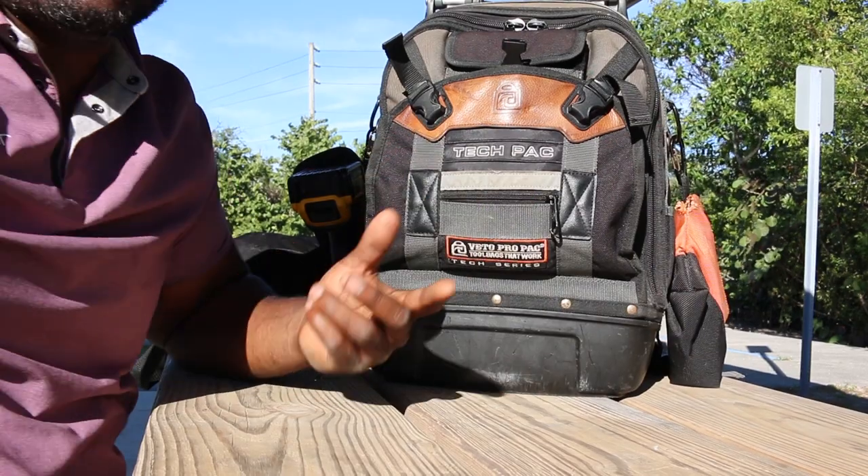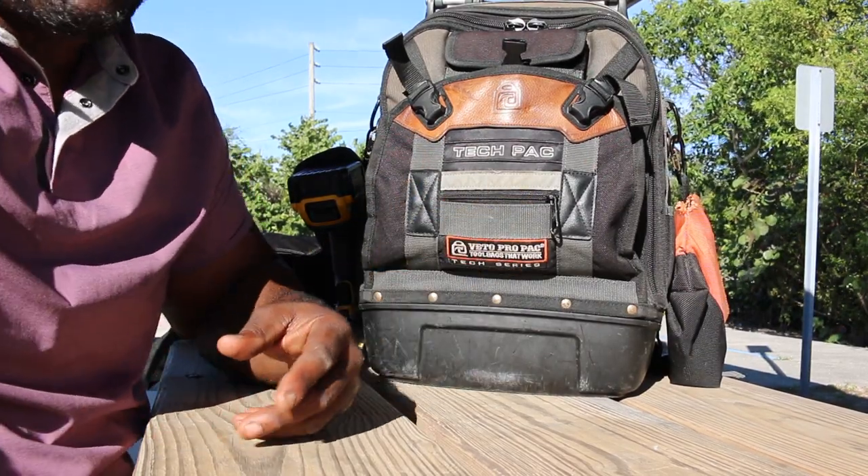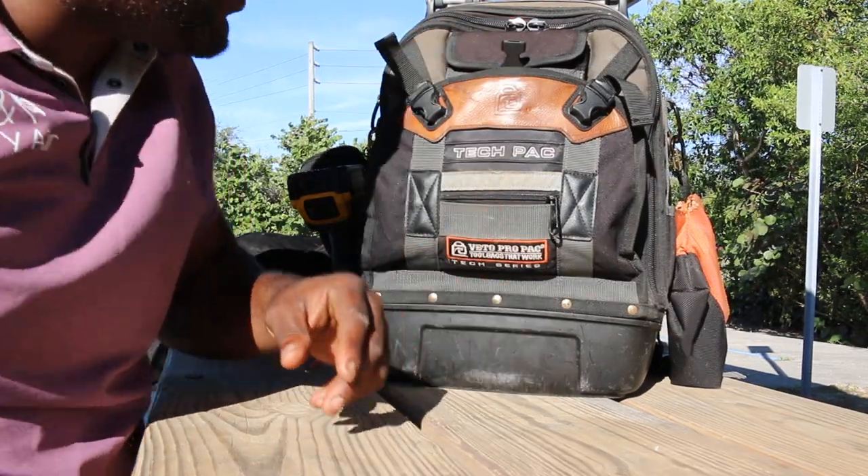I've had this Vito tech pack for a year now and said I was going to do a review, so here it is. I didn't clean it or nothing — I'm just going to start going through it fast. I figured I'll organize it after I take everything out, so you're going to get it raw and uncut.